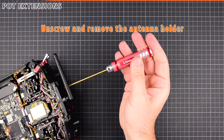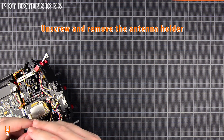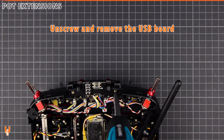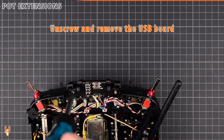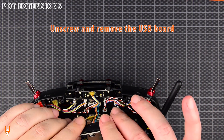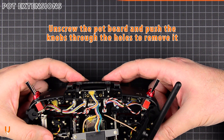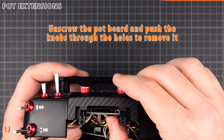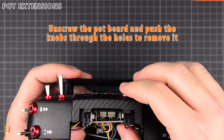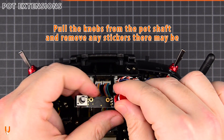Unscrew and remove the antenna holder. Unscrew and remove the USB board. Unscrew the pot board and push the knobs through the holes to remove it. Unscrew the knobs from the pot shafts and remove any stickers there may be.